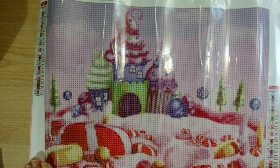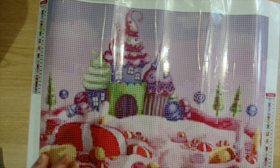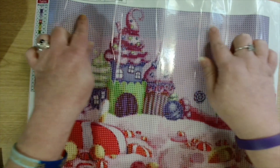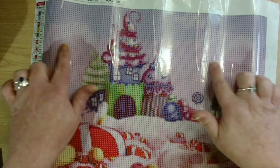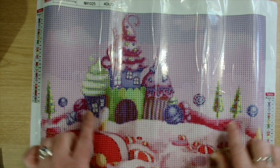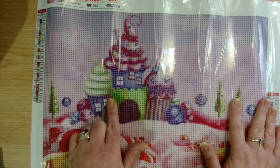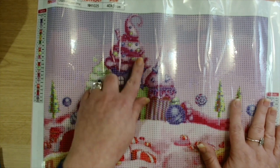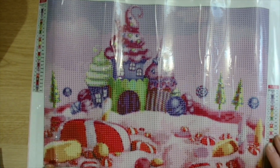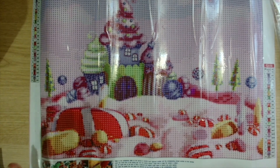I'm really excited to get to this one. We've got a gorgeous purpley lilac in the sky up here, and then it comes down to a pink and then we get lighter as we go down with the pinks, and then we've got these gorgeous houses in purples and greens and pinks, and then we get into the reds and the sweets and the candy. Really really nice — 24 colors, round drill.